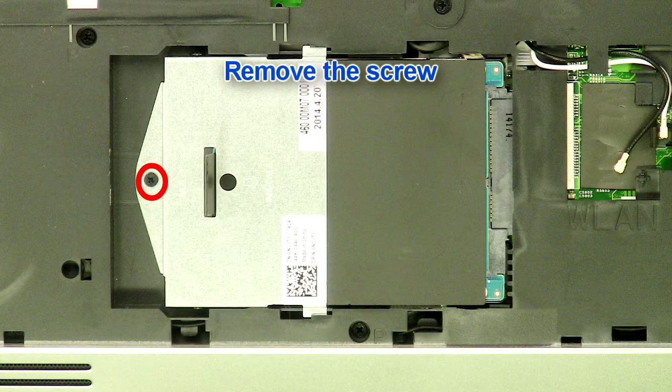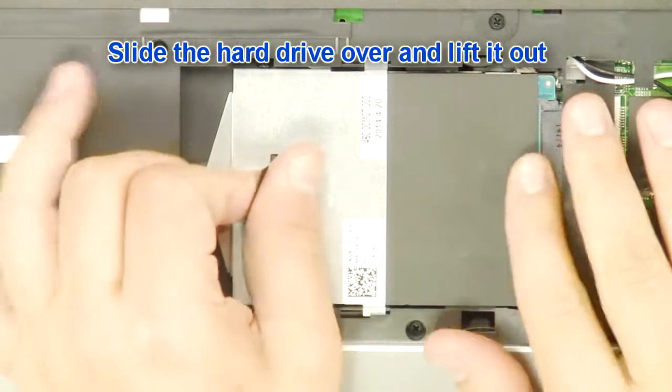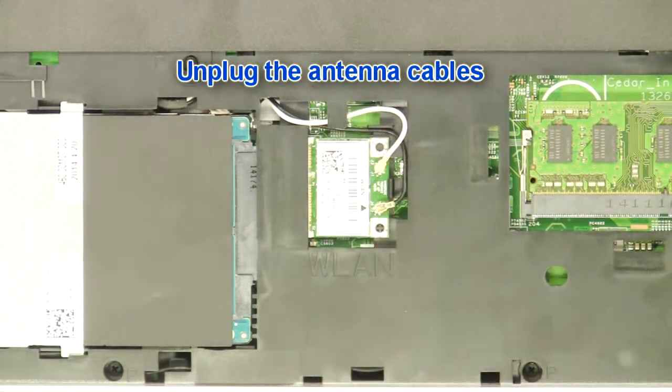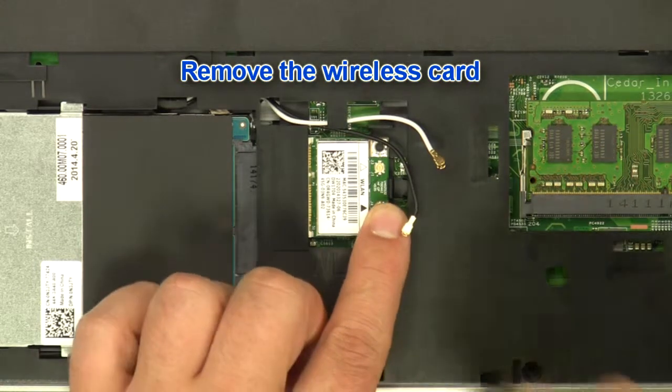Remove the screw. Slide the hard drive over and lift it out. Unplug the antenna cables. Remove the wireless card.